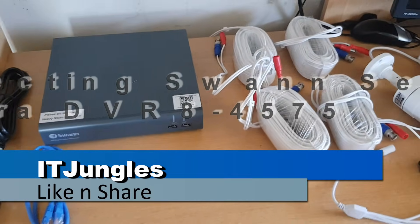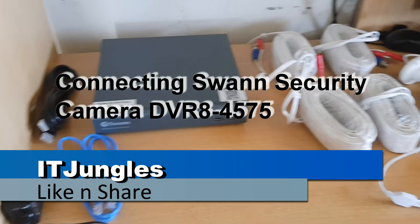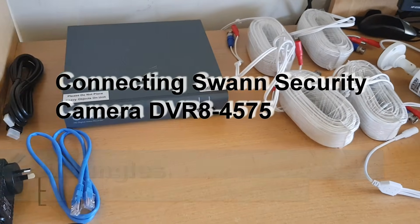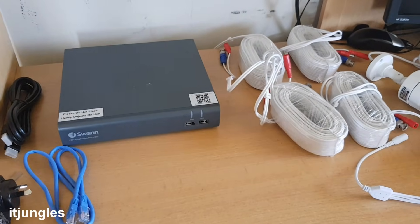Hi, in this video I'm going to show you how you can connect all your SWAN security cameras together. I'm just going to show you how you connect all the cables together, and in the following videos I'm going to show you how you can set it up.